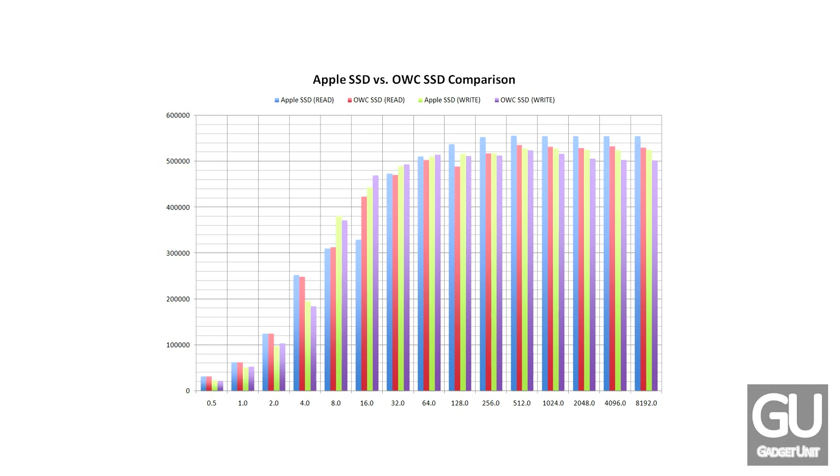Also, if you're wondering where these numbers came from, they came from Windows through a program called Addo Disk Benchmark. It's typically a standard program used when testing the raw transfer speeds for drives.